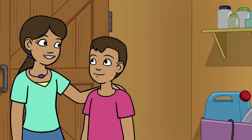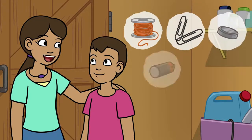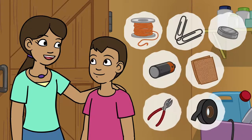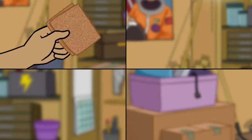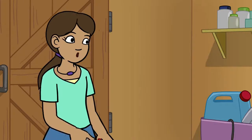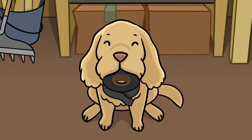We're going to need copper wire, paper clips, a magnet, a battery, sandpaper, wire cutters, and electrical tape. I got the sandpaper, paper clips, magnet, and battery! I have the wire and tools! And Ochoa has the tape! Good girl, Ochoa!